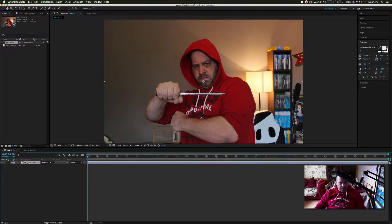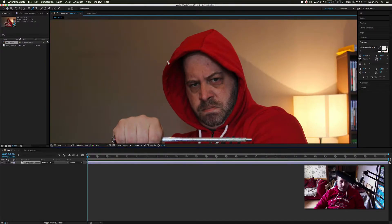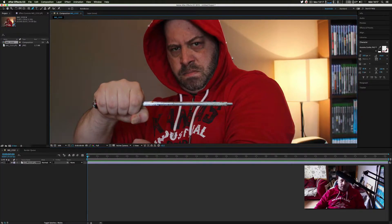The first important thing is we're going to have to mask ourselves out. You can shoot on a green screen if you want to save time — I couldn't be bothered to get a green screen out, so I'll just cut myself out. I'm going to fast-forward this so you don't have to endure this painstaking masking.